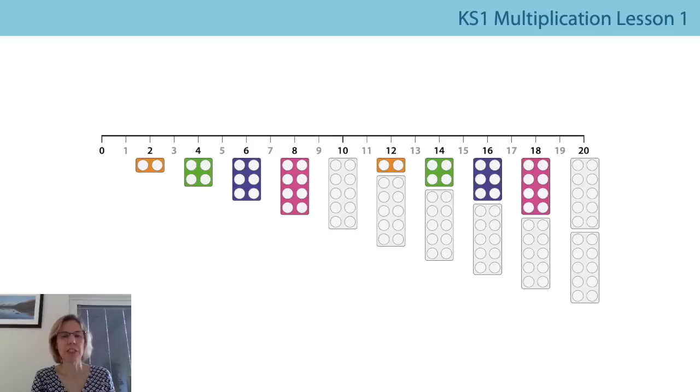Now I've put all my numicon twos pieces next to the multiples of two on the number line. Can you see what sort of numbers are between the multiples of two? They're the odd numbers, aren't they? So we're going to practice now saying all of the numbers from zero to twenty, but we're going to whisper the odd numbers and say out loud the even numbers — those multiples of two. Are you ready?